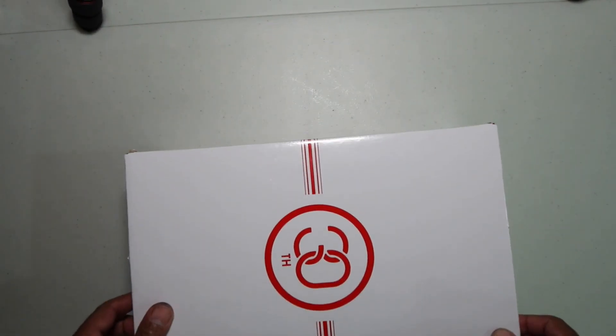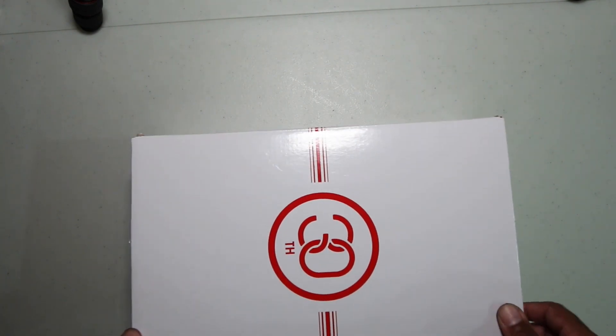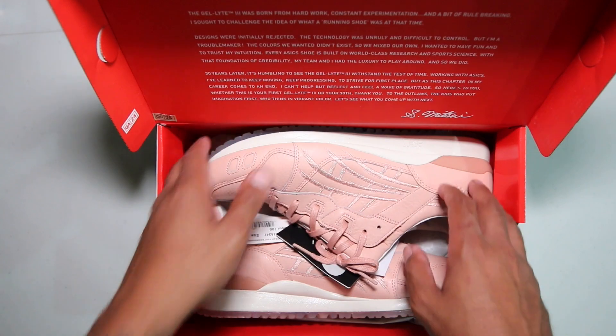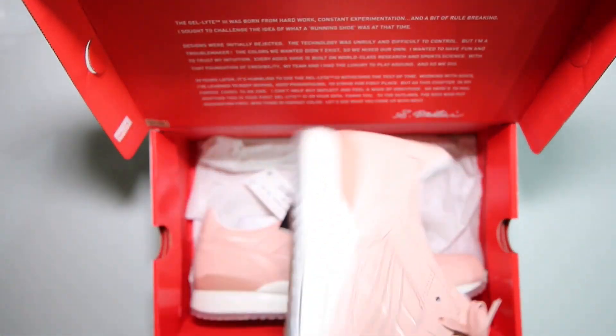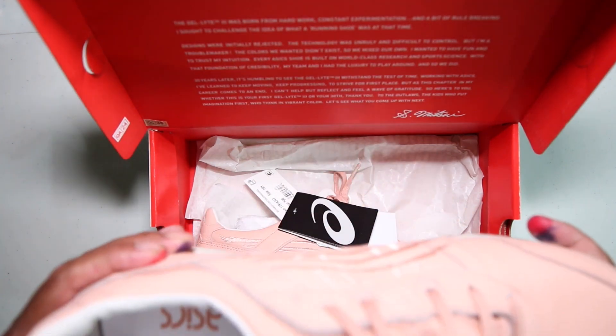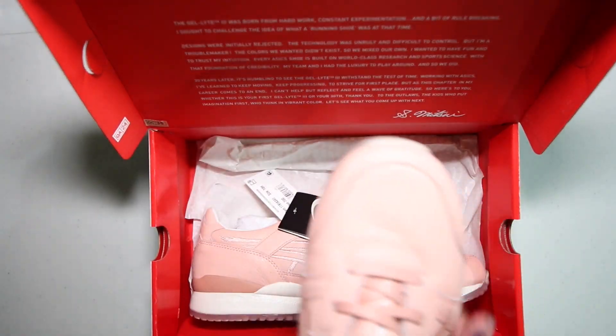I'm staying true to size on all of these because they are the OG silhouette. If you didn't catch any of the Ronnie reviews, yes, this is the OG silhouette — the original. Not what you might think of as OG, like 2011 — no, this is the 1990 silhouette of the shoe.